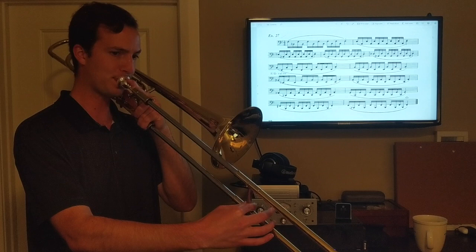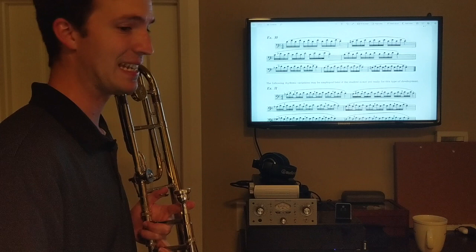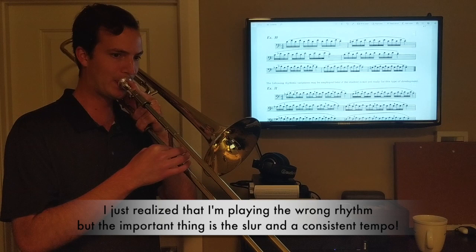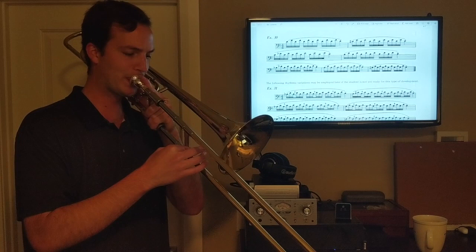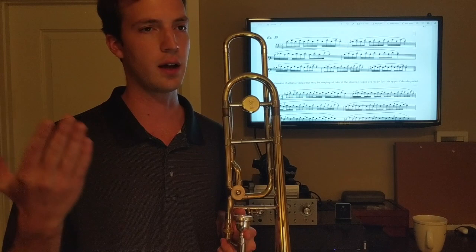These exercises are like lifting weights for brass players. Exercise 30 is D to F. With all these, you want to invert them too — so instead of going D to F, go F to D. It's all about focusing on partials and air connection with these flexibility exercises.